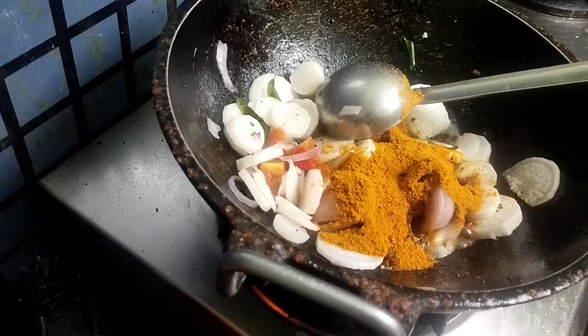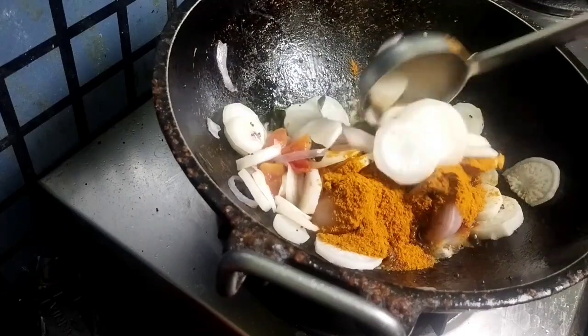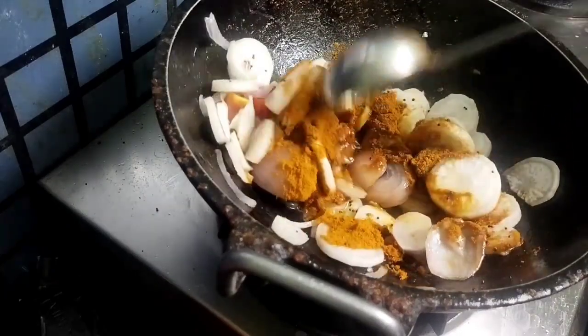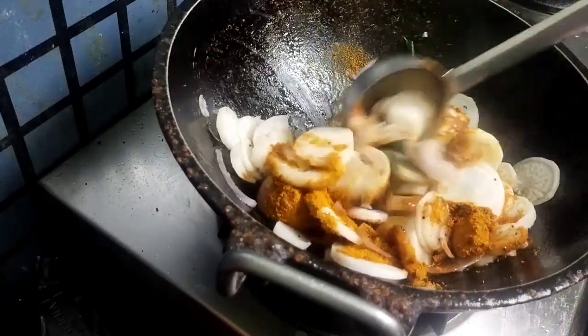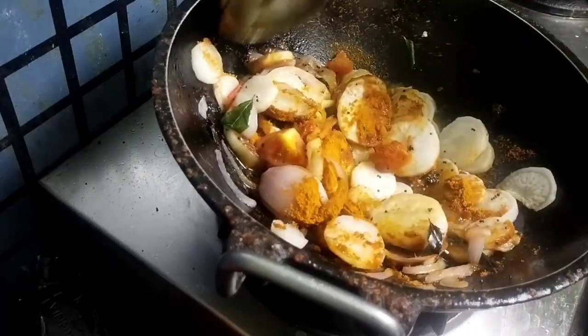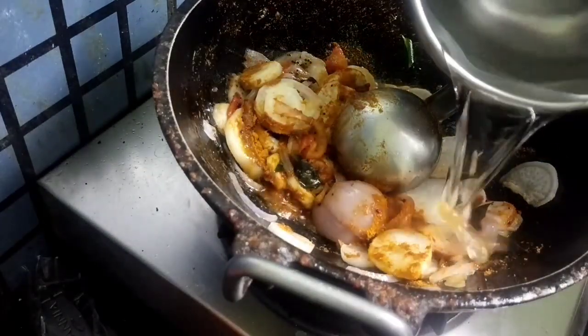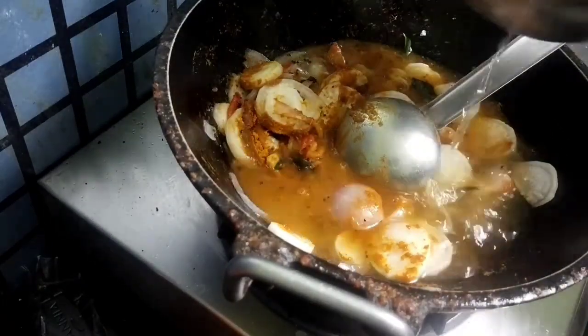Then we have to mix it well. After mixing everything, we have to add water to cook. We have to boil it for at least 5 minutes for the raw smell to go away.